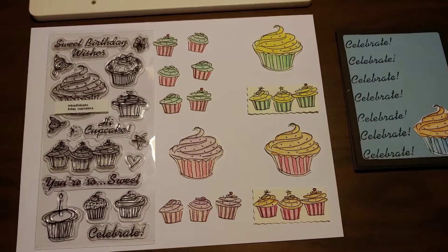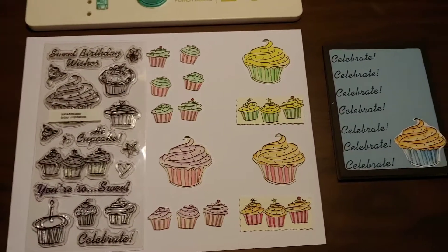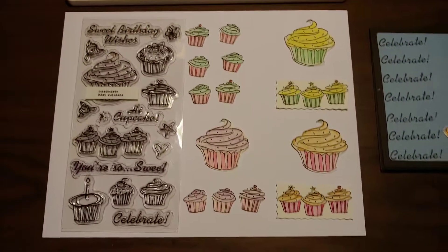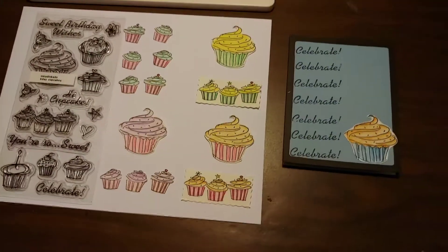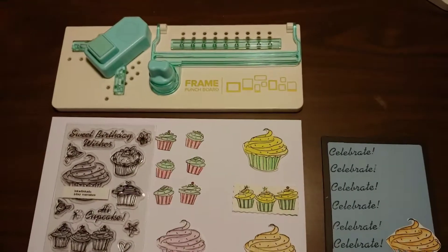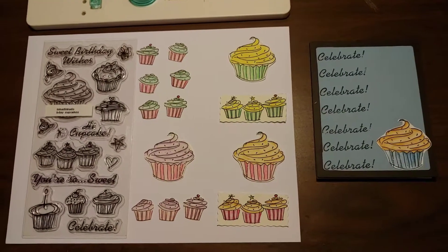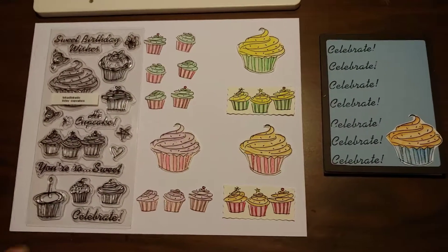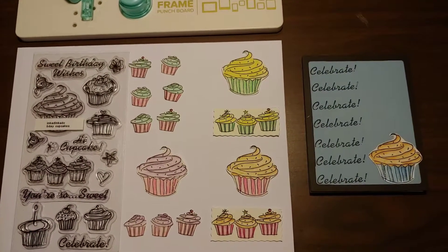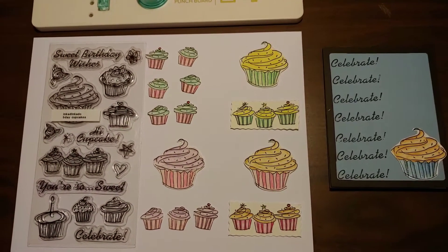I was looking at some stamp sets and they all had cupcakes in them, and I thought to myself, do I need another cupcake stamp? And the truth is, I don't. So I just wanted to throw this out there — play with some features, give you some ideas using very simple, minimal tools and just a fun way to craft. I will check to see if this stamp set is still available; some of these stamp sets I've had for years, and they were given to me for free by people who had them for years before me, and they're fine — they still stamp, they're still beautiful.